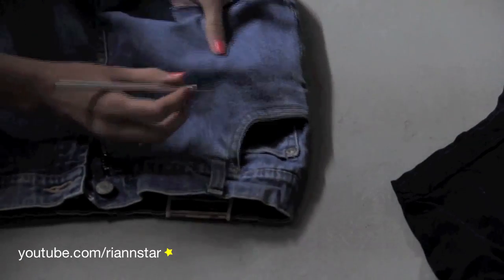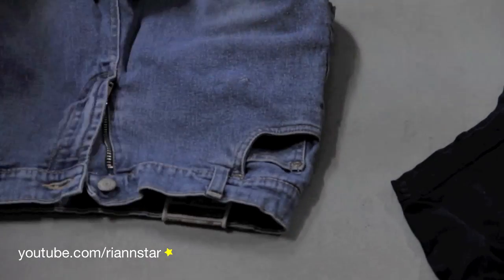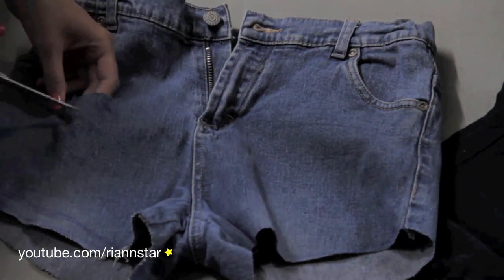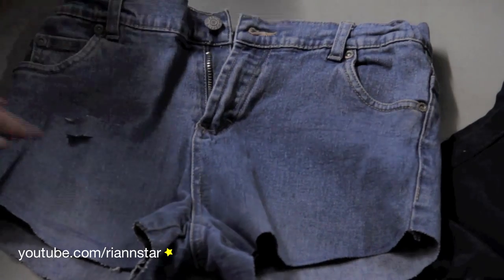Next we distress. I used scissors, an exacto knife, and coarse sandpaper to distress mine, but anything you want to use should really work. I just randomly roughed up different areas on the shorts and I actually found that the areas that were more roughed up caught the dye a lot better. I also added two little slits on the front right section to give a very distressed vibe.